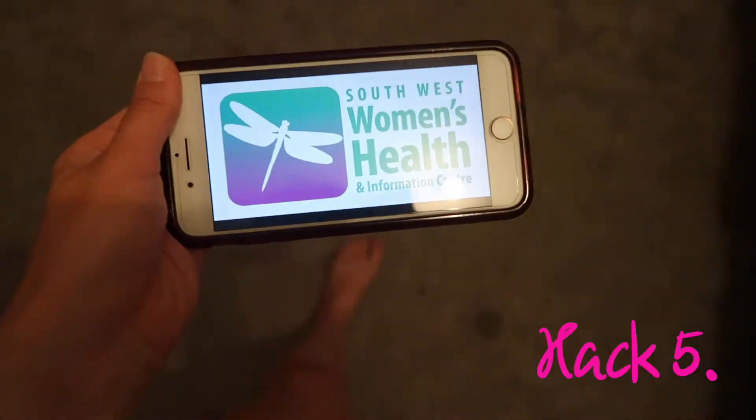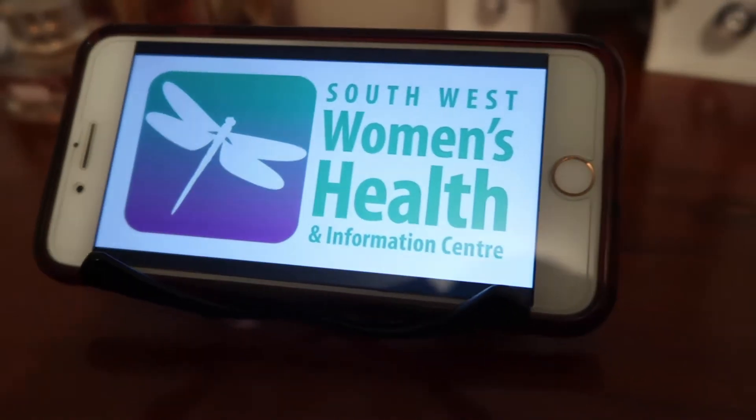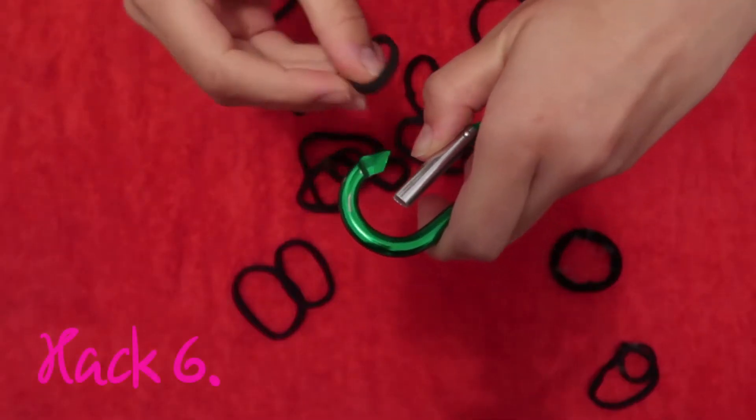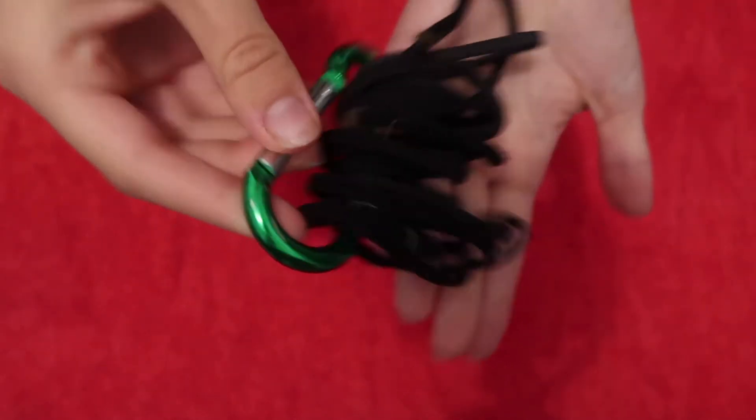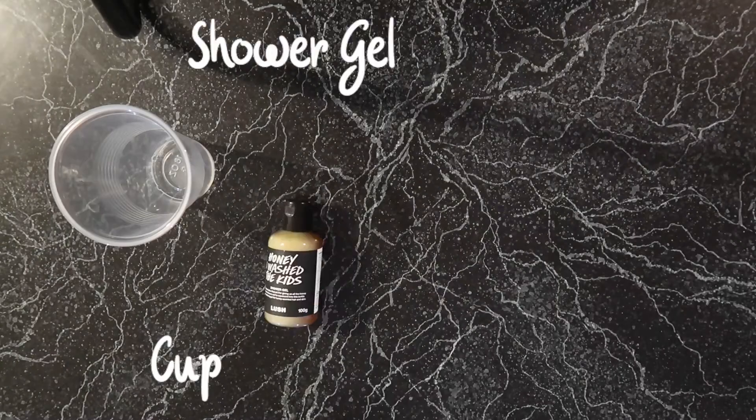Do you ever have difficulty standing up your phone? Try turning your sunglasses upside down and place your phone inside the sunglasses. I always seem to lose my hair ties — this is a really simple way to store them, you just thread them through.